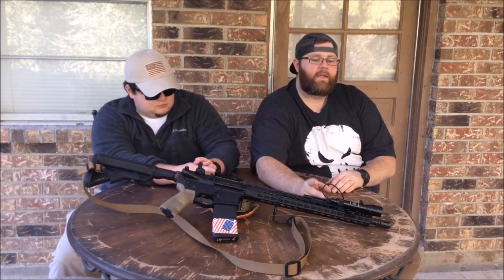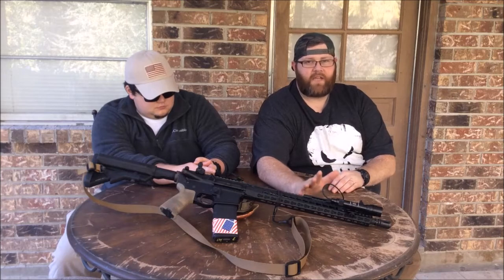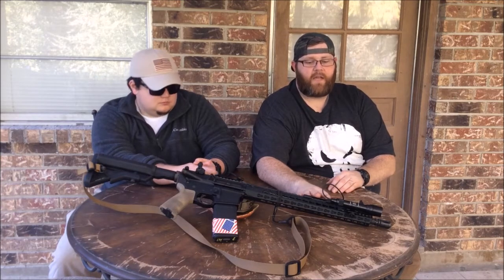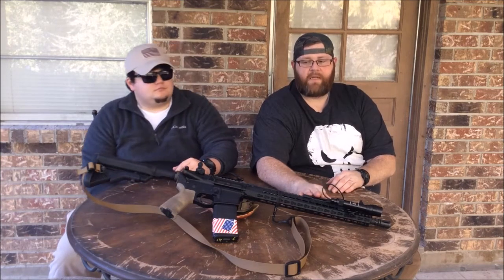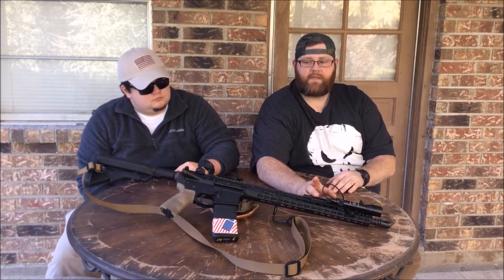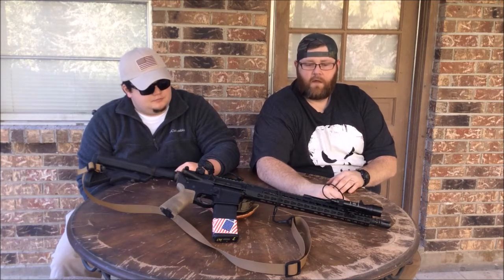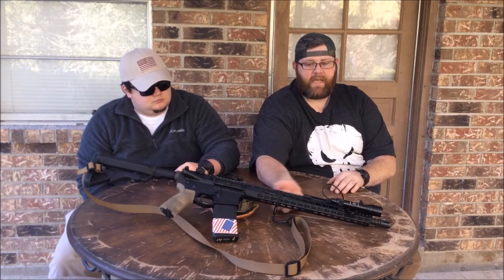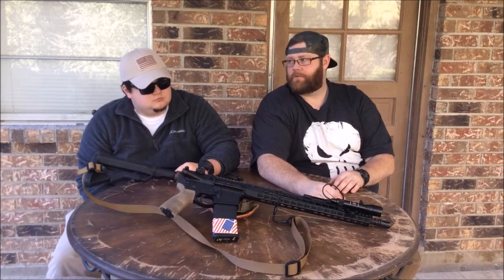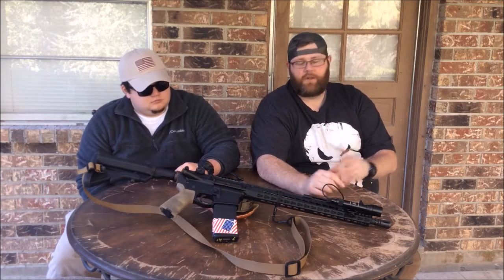In my opinion, every serious defensive rifle should have a set of iron sights — an optic is optional — and it should have a white light and a sling. A sling on a rifle is just like a holster for a pistol: if you have to let go of it, you don't want it on the ground; you want it close to you.